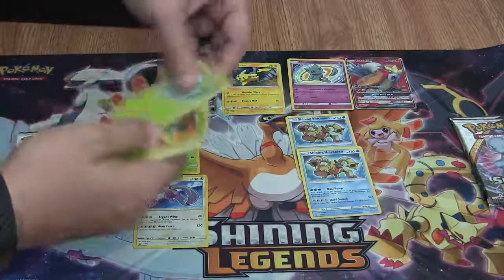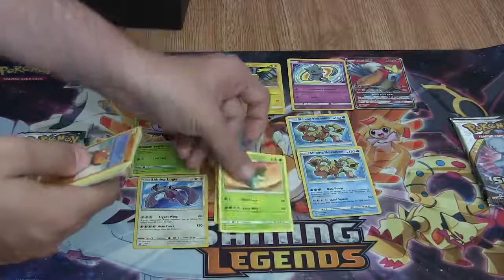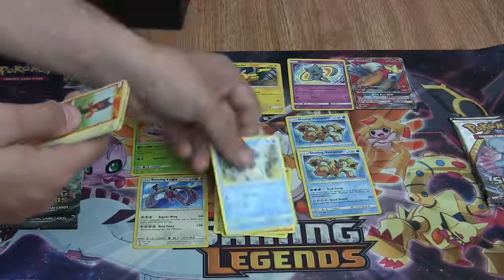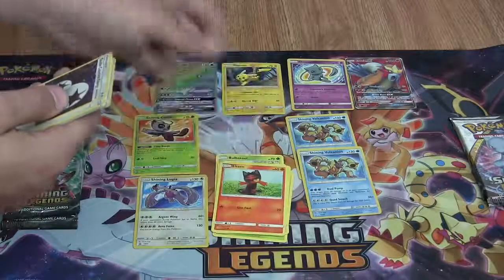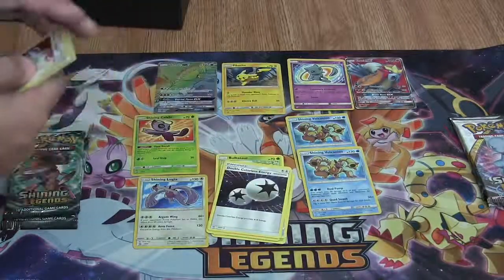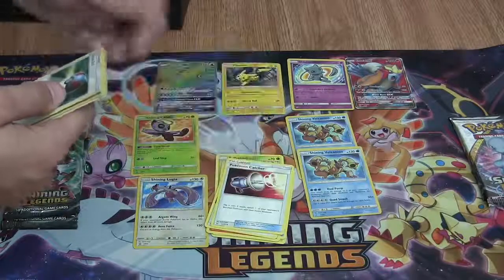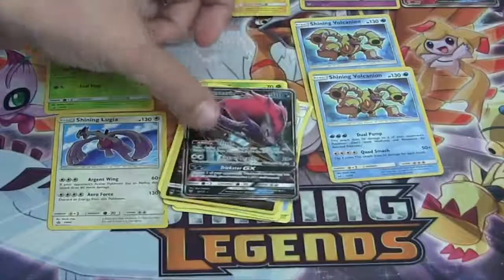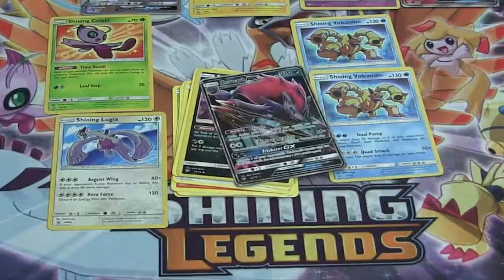First card is a Bulbasaur, followed by an Ivysaur — evolution chain in the works. A Stunfisk, a Totodile, a Litten, a Double Colorless Energy — those are always awesome to get. A Pokemon Catcher, a Great Ball. My reverse is a Spiritomb. My Rare card is a Zoroark GX! Oh my gosh — we've pulled an amazing hit out of every single pack at this point. That's insane. Drop that Water Energy in there.